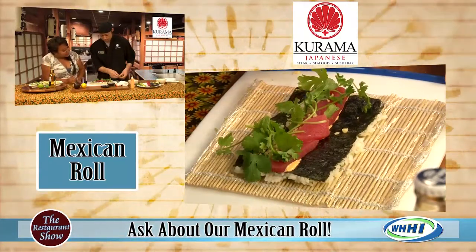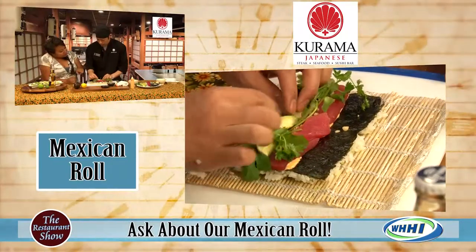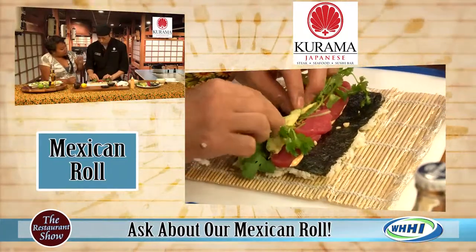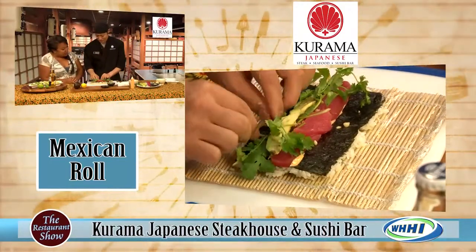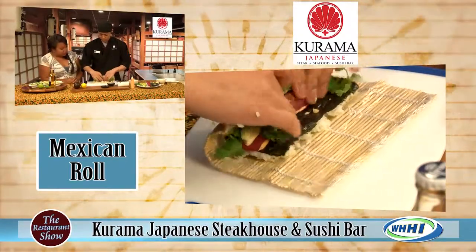Then you put a little bit of the spicy sauce — it's basically like the shrimp sauce but a little bit spicier. Fresh tuna, cilantro, crunchies — that's what my kids call them — and then avocado. That is a really delicious looking roll right there, nice and fresh.